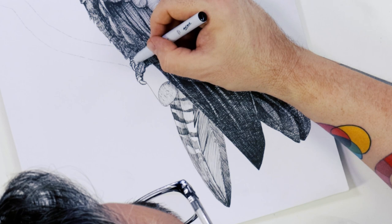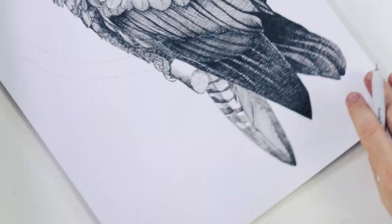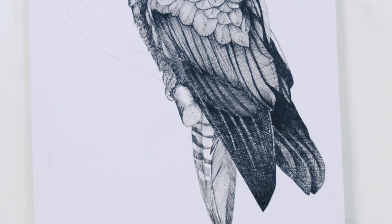After the tail feathers we lay in our friend's feet and render the branch. The thing to bear in mind here is to follow the round form of it — directional shading reinforces shape. It's good to take your time with this because a few strokes in the wrong direction can ruin the effect.